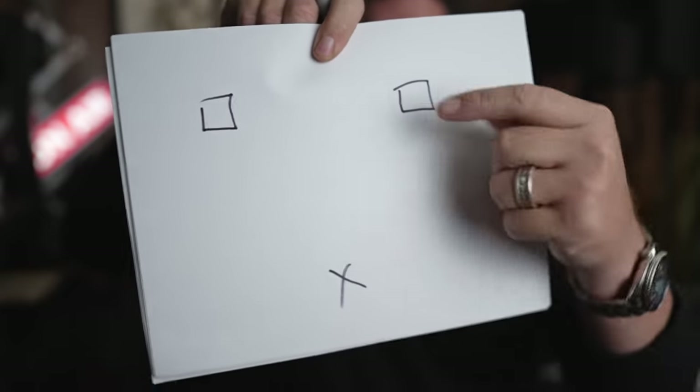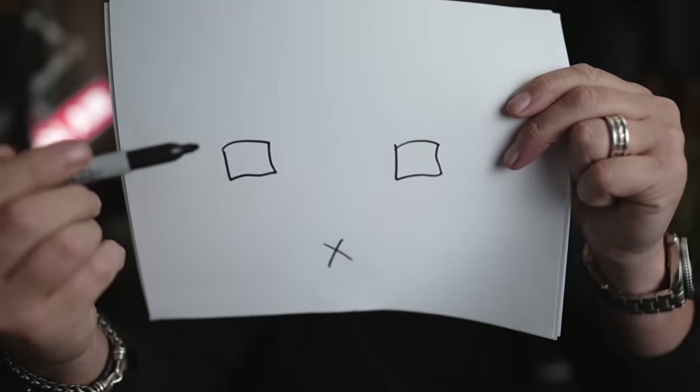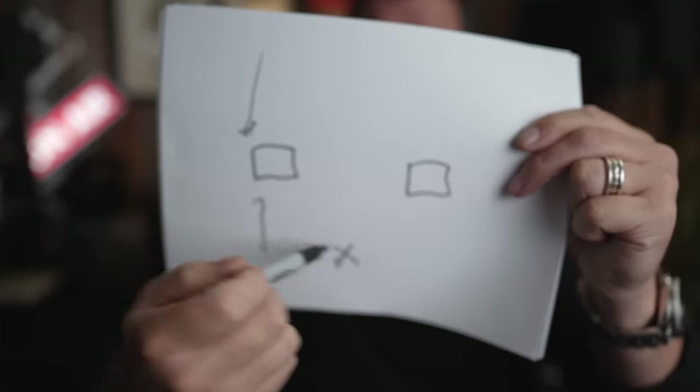Lots basically means you're bringing your speakers out into the room instead of keeping them closer to the wall. Let me draw you a little picture. This X right here is you. Most people will put their speakers kind of like this — somewhat of an equilateral triangle. That's what most people say is how you should have your speakers. However, with Lots, you stay in the same spot and you move your speakers way in from the wall. Basically, start your speakers out and then move them back towards the wall until you get the perfect soundstage.